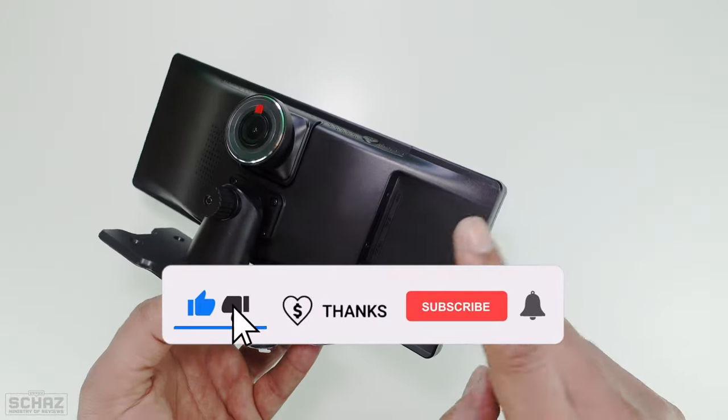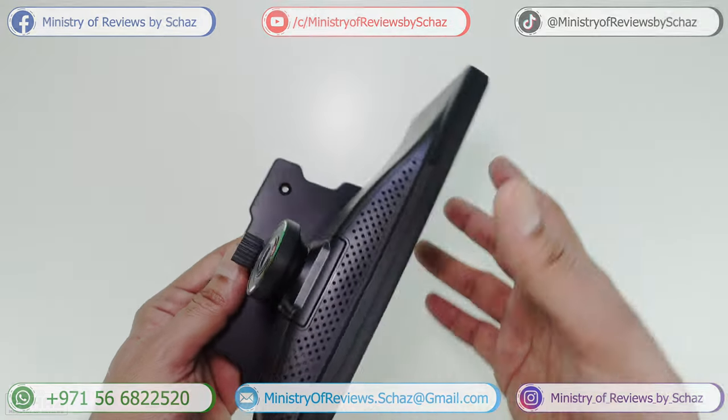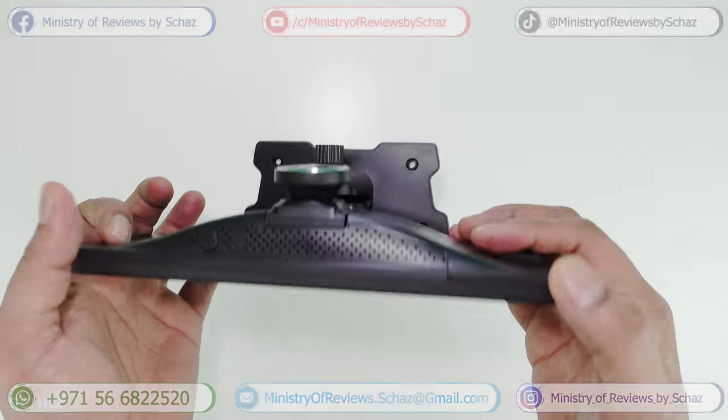Let me take this out to my car, install it, set it up, and then we'll start testing the different functions and features of this AutoCast 10.3 inch portable car screen.